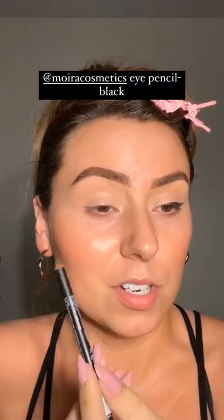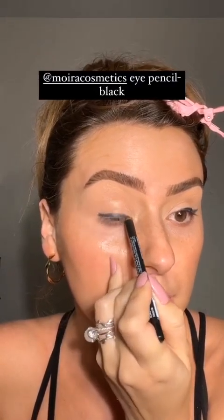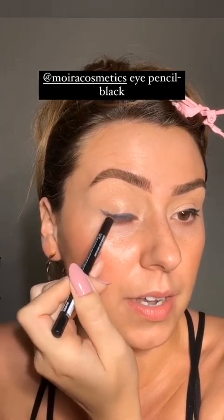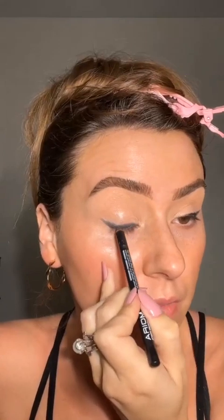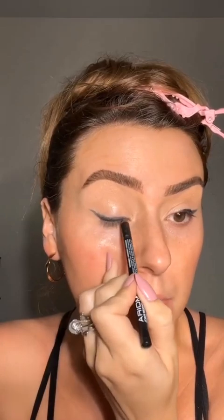We're using mostly affordable products and we're actually starting with an eye pencil, not eyeshadow. This one's from Wire Cosmetics — super affordable. We're going to run that along the lash line and tap it out. This doesn't have to look perfect; we just need a base first for what we're about to lay down, because all that smudgy goodness starts with an eye pencil.